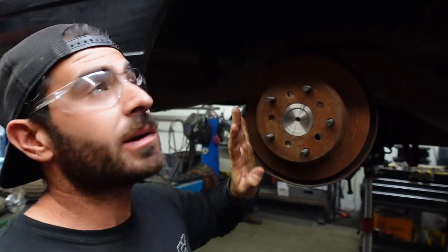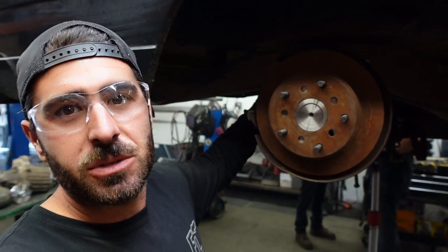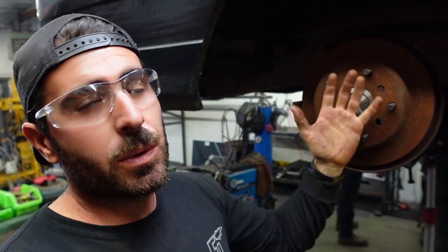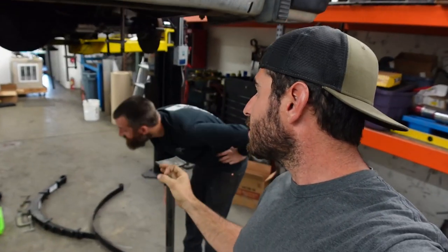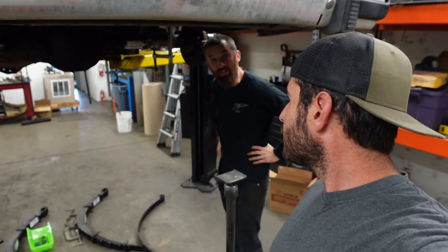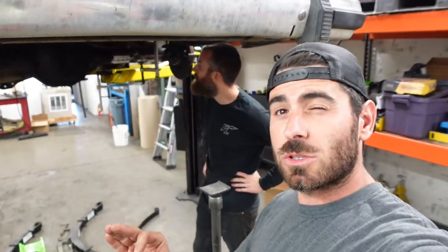We got the rear axle in and what we're doing now is making sure it's centered in the wheel well, and we're checking for our bump stops — where they're going to land in between the frame. Everything we're doing right now is temporary. We want to put a tire on and check our clearances, and that's going to dictate where the axle goes front and back and how much we have to trim before we start cycling everything. We'll mount the leaf springs to what works with the tire being in the wheel well. We broke down the leaf pack — took the main leaf out — and we want to see how much wheel travel we have.